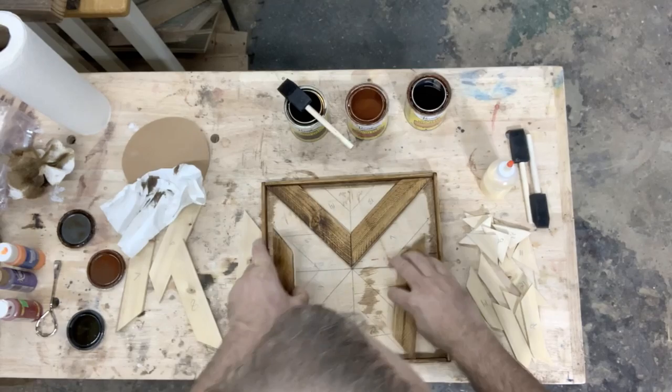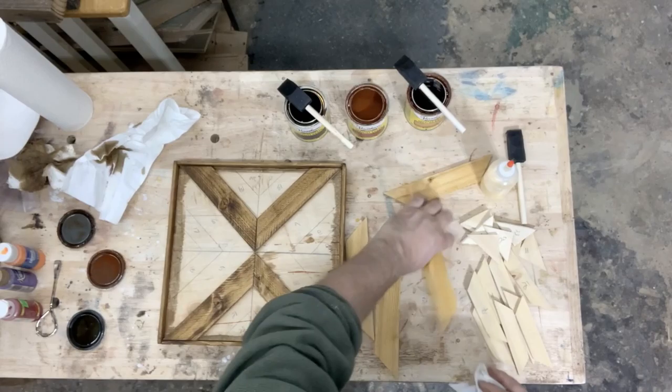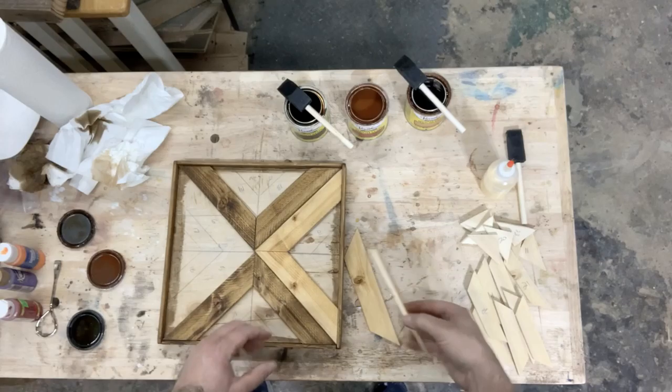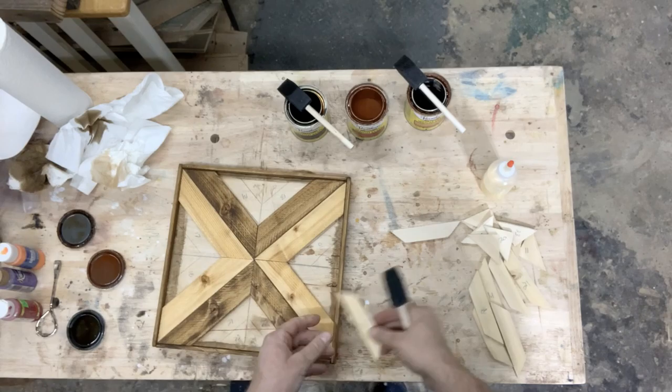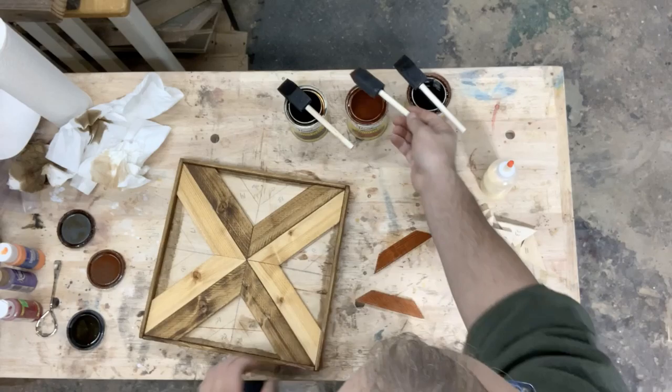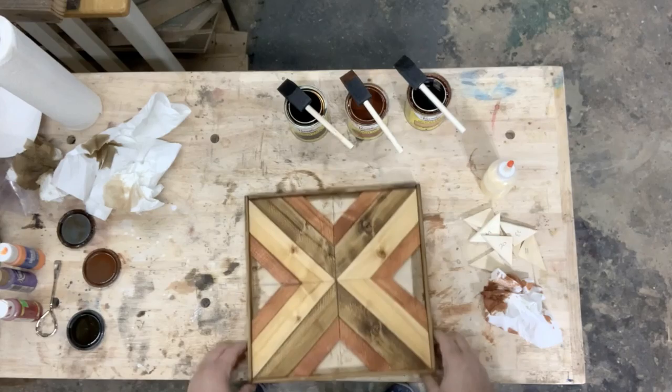First thing we're going to do is color the edge. I'm going to color the edges, and now my edging is done.